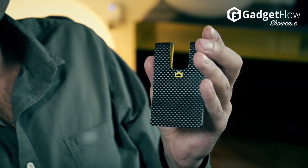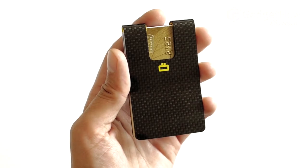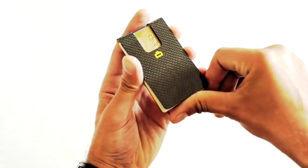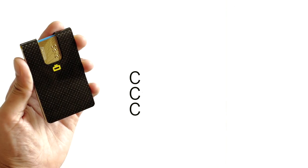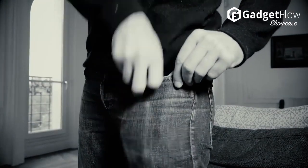Hi there, this is Wes with the Gadget Flow, and today we are showcasing the 3C Carbon Card Clip. 3C is light, slim, and small in the world of wallets, and has been specifically designed to carry your basic necessities such as credit cards, a bit of cash, an ID card, etc.